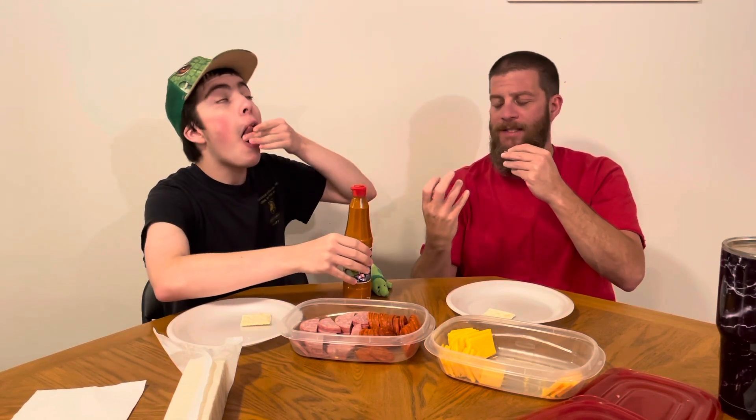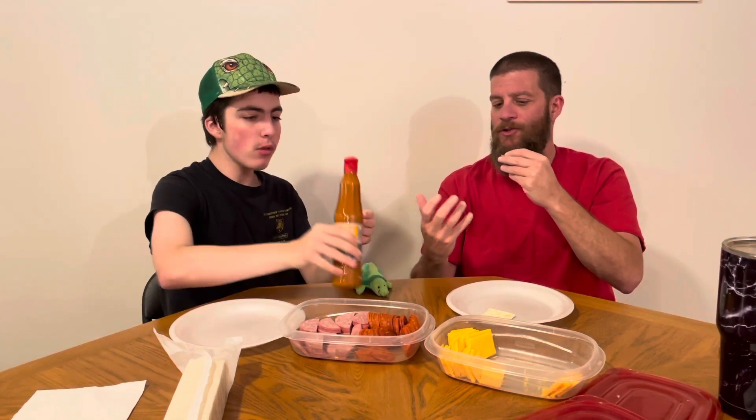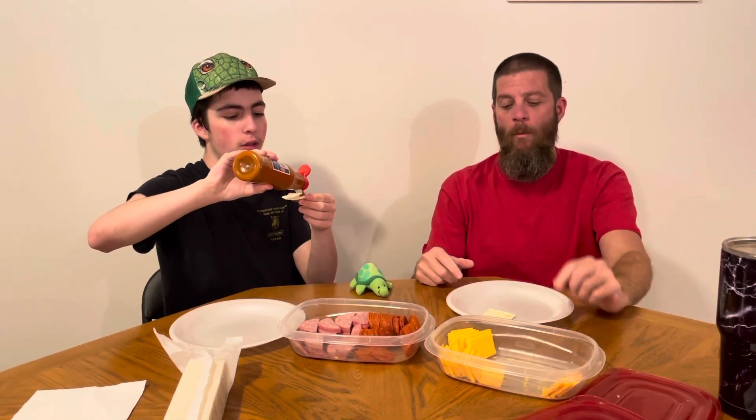But it has a nice flavor. It's got a little bite to it. But it has that nice chili salsa flavor. This is really good.